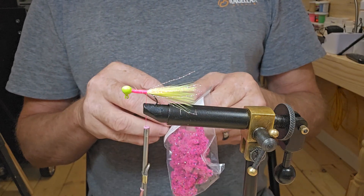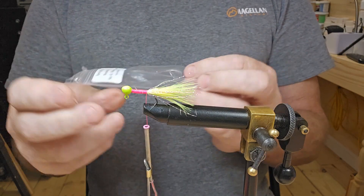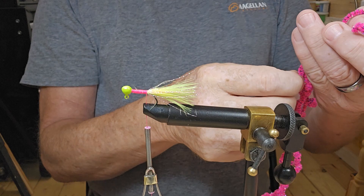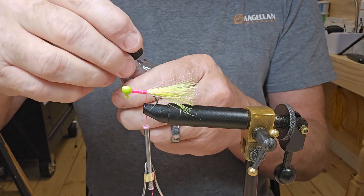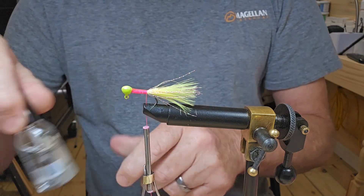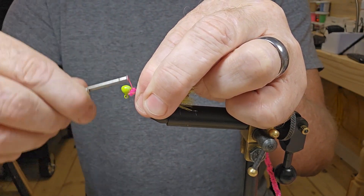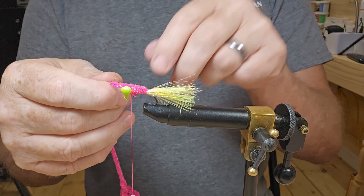Now I've got some new age chenille — this is Mountain Madness. I haven't used it a lot; I don't know if I've made a video using this or not, but we're going to use it today. First thing, we're gonna lay down some more Sally Hansen. I believe this jig is gonna turn out pretty good — I hope so anyway. Just lay it right on top and start tying it in.